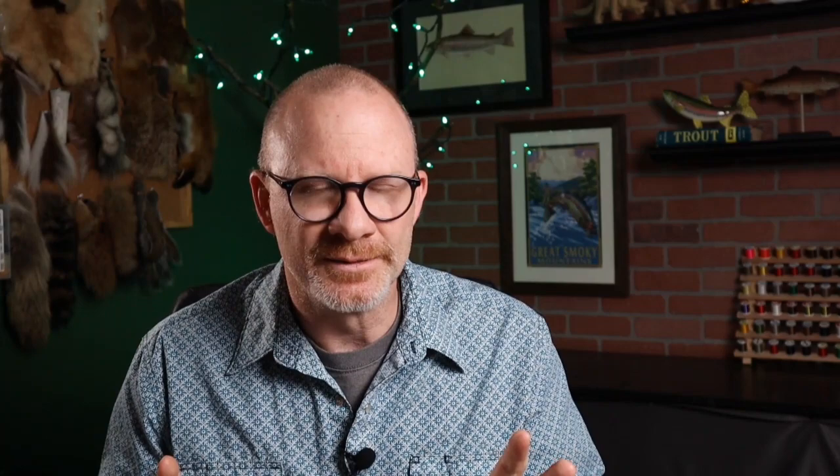Some people think this is just a variation of Pat Barnes's sofa pillow — that's a really cool pattern I want to tie a video of sometime pretty soon. But whatever the history of this fly is, it's been very popular because it works. It's generally considered an attractor pattern, meaning it doesn't look exactly like anything, but it looks enough like something that's alive and tasty that the fish really love it. I generally fish this pattern in terrestrial season just as a big hopper. Tie it a little bit smaller and it's a general attractor pattern. It's a really cool pattern, not too difficult to tie.